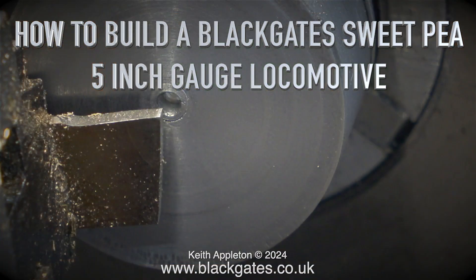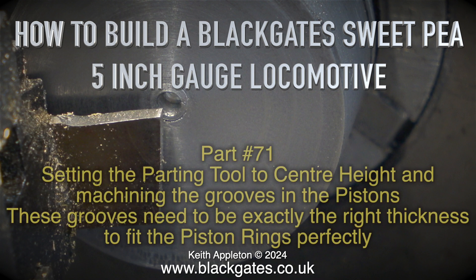How to build a Black Gauge Sweet P5 Inch Gauge Locomotive, Part 71. Setting the parting tool to centre height and machining the grooves in the pistons.